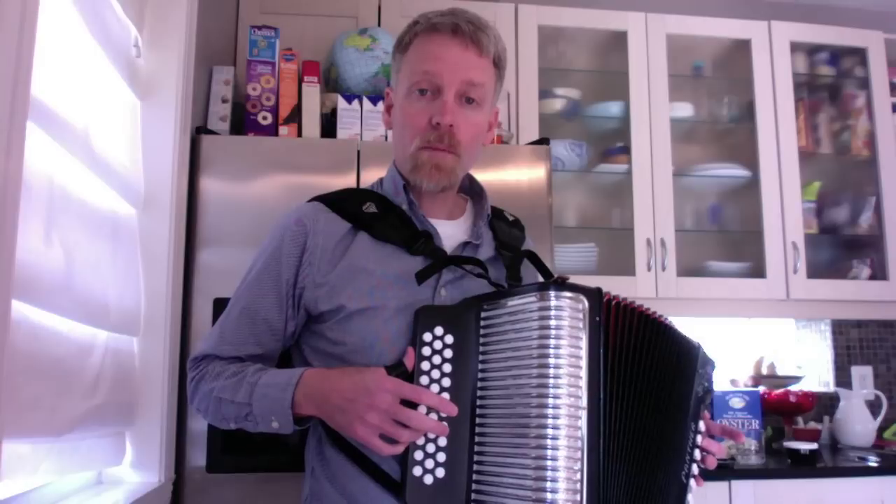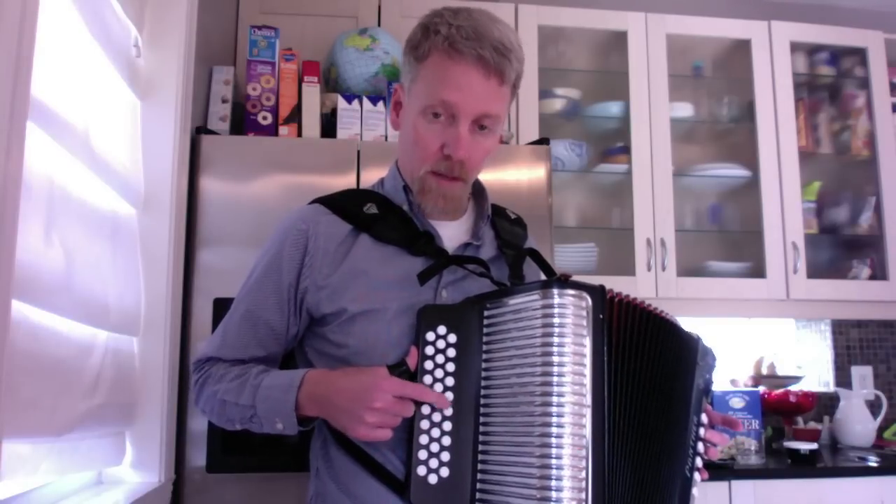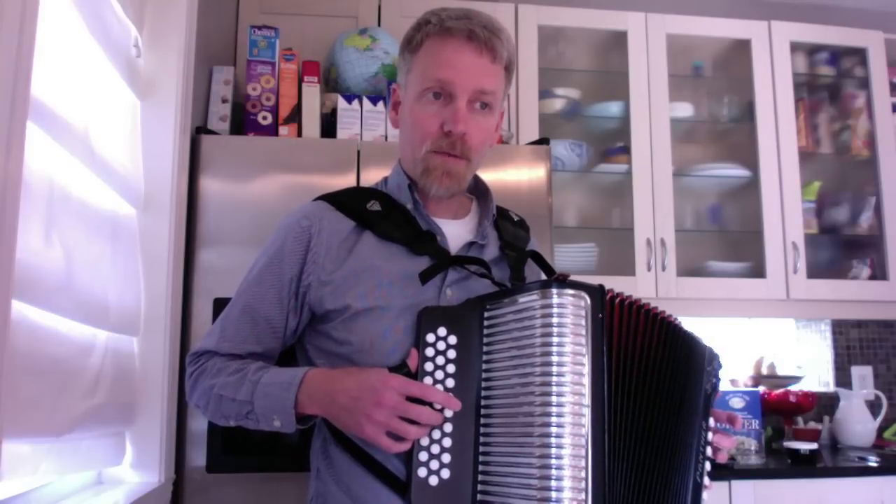So I'm going to show you at a regular speed how it's played, and then I'll go slow and up close to show you each button that I press. So here is La Piedrera, the first part.